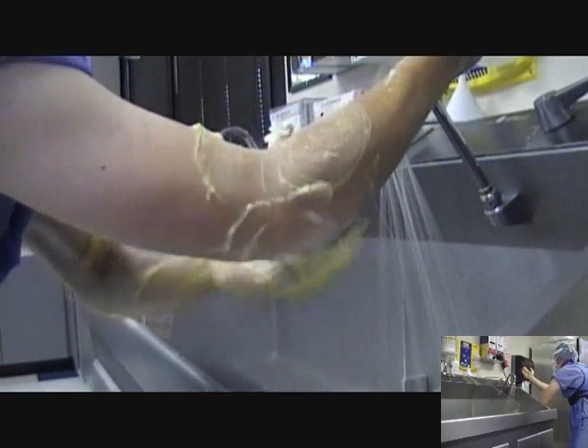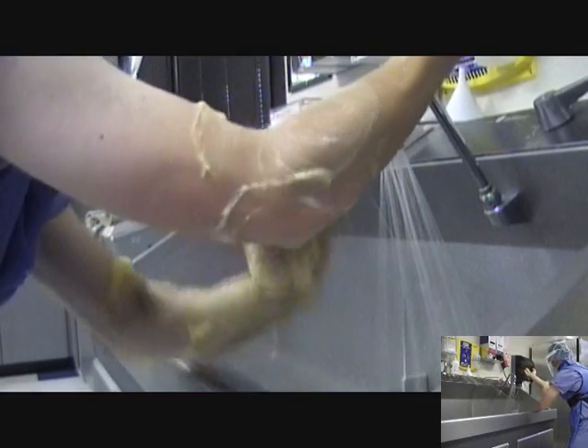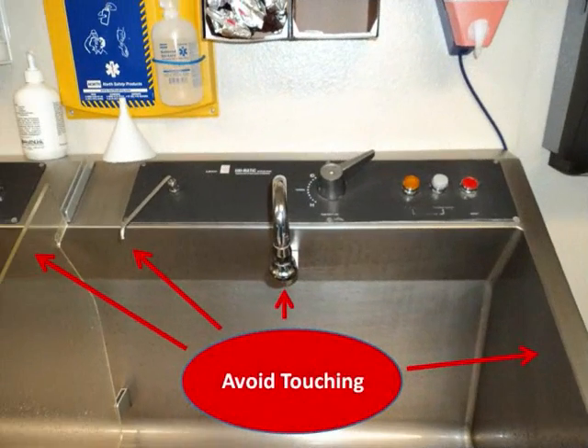When finished with this arm, discard the scrub brush. After completing the surgical hand scrub, rinse the arms thoroughly by passing them under the running water. It is important that hazards such as the faucet, scrub solution dispenser, and sides of the sink are visualized and avoided.